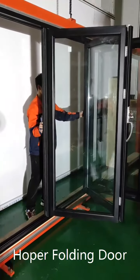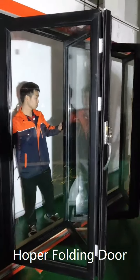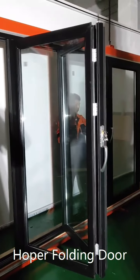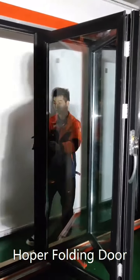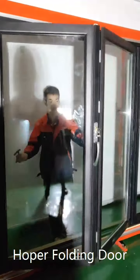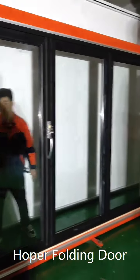Now we have installed all four panels. We are taking a look at how they operate and will do a test to see if the door can close perfectly.